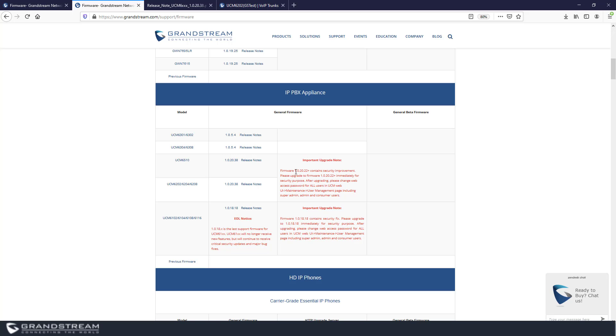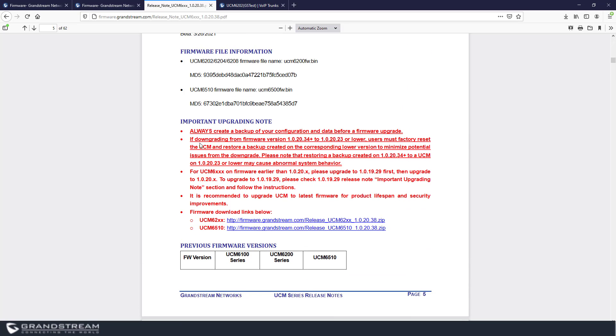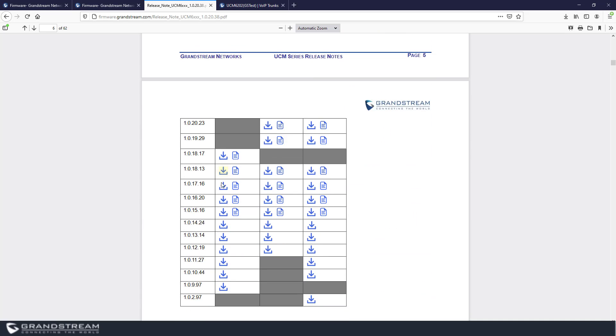For example, a release note may discuss a security vulnerability found in firmware version 1.0.20.22 and earlier, so you need to make sure your UCM is on a firmware version above that. If you go to the release notes, they provide notes highlighted in red. The importance of reading these notes is that sometimes there are critical things you need to know before starting the upgrade — for example, if your UCM is running a very old firmware version like 1.0.15.16.